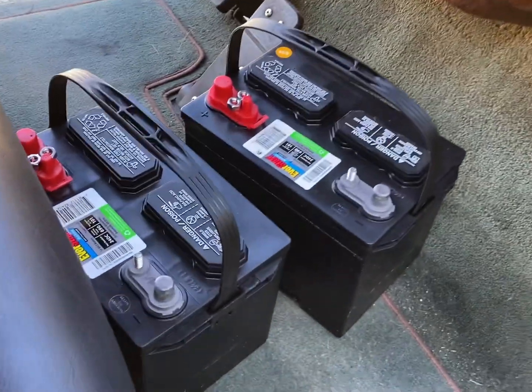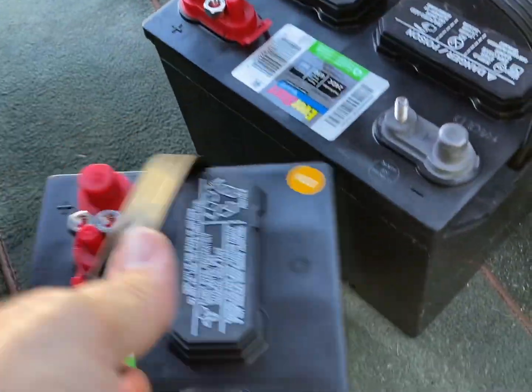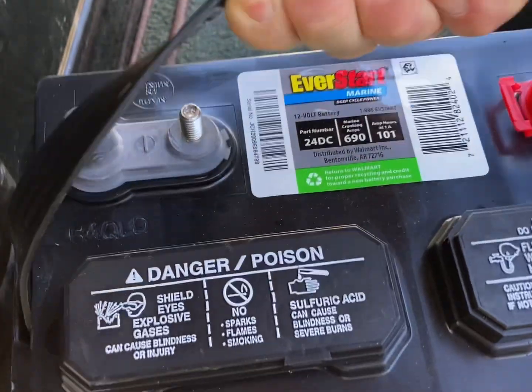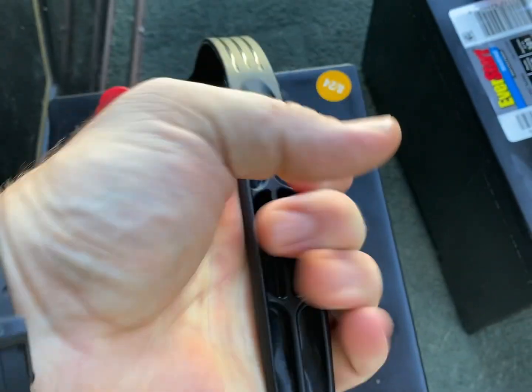Here is the lineup — this is the EverStart 24 DC battery from Walmart. They are $89 a piece, 12 volts. There's the first two and the second two. Let's go ahead and open the seat compartment and show what we've got.